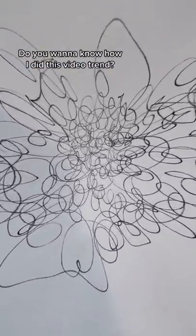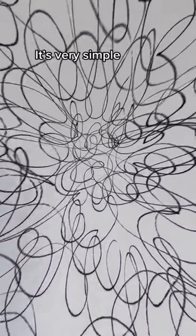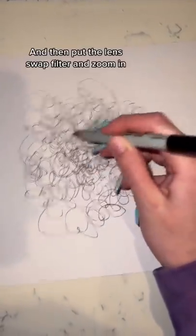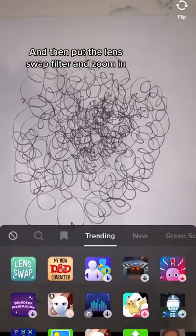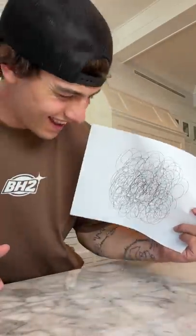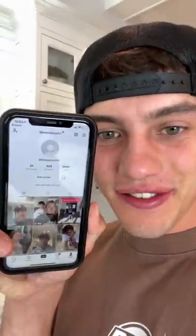Do you want to know how I did this video trend? It's very simple — just draw whatever on a paper, then put the lens swap filter and zoom in. You're welcome. Does that actually work? Let's find out.